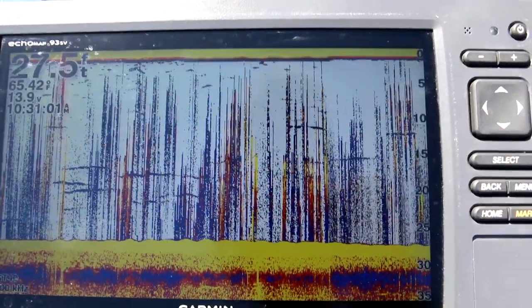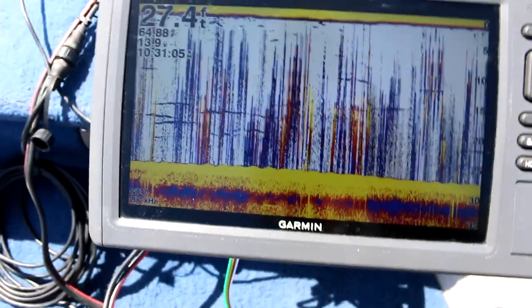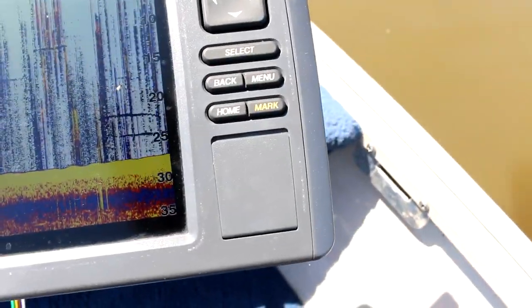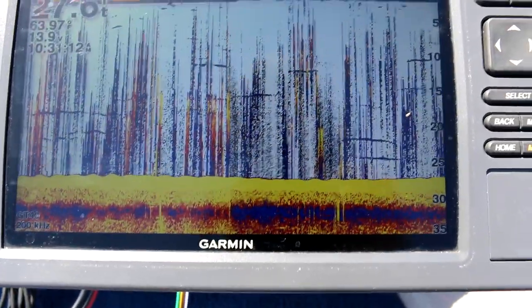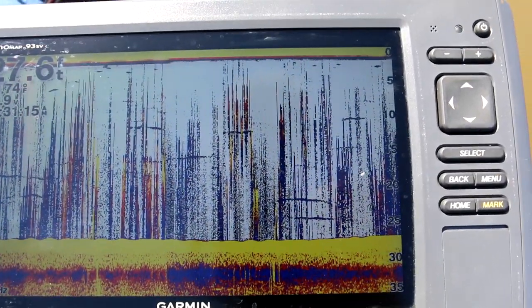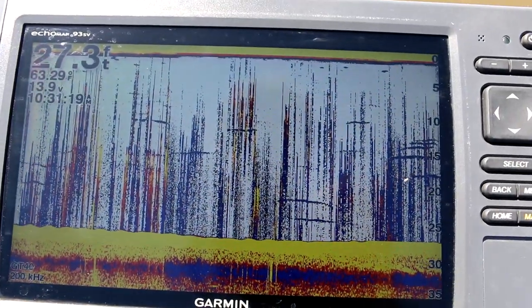So now we're going to try grounding it. It's on? It makes no difference. No difference. Well, that sucks. Guess it's time to do some fishing. But as you can see, grounding the skeg did not work. So much for that. Oh well, we tried.